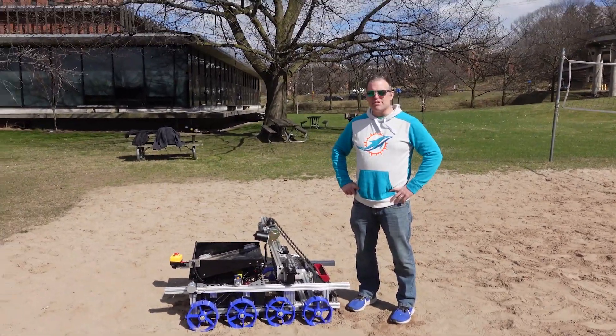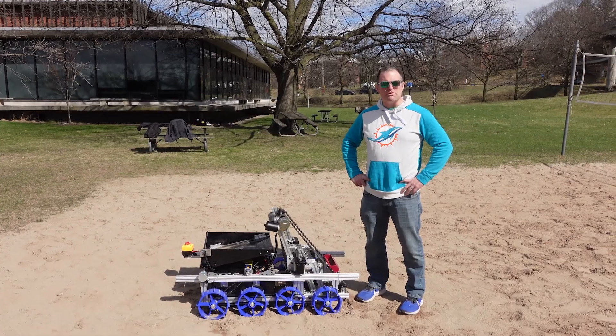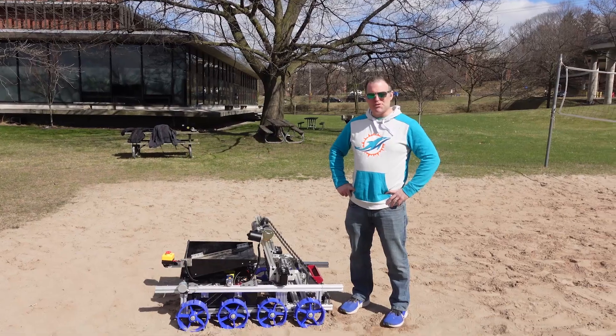I am Professor Thomas Howard. I am the faculty advisor for the University of Rochester's Lunabiotics 2024 entry. This is the robot, Melbot 3.0, I believe is this version.